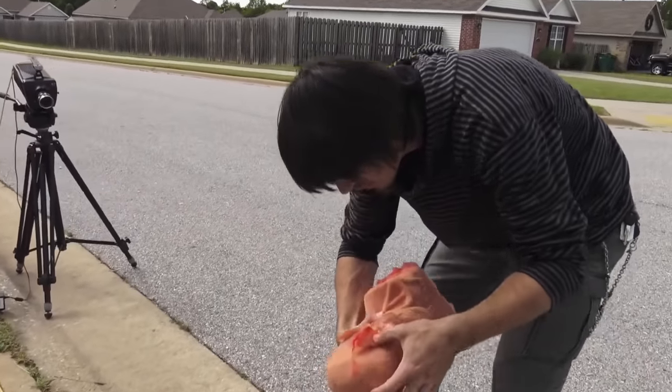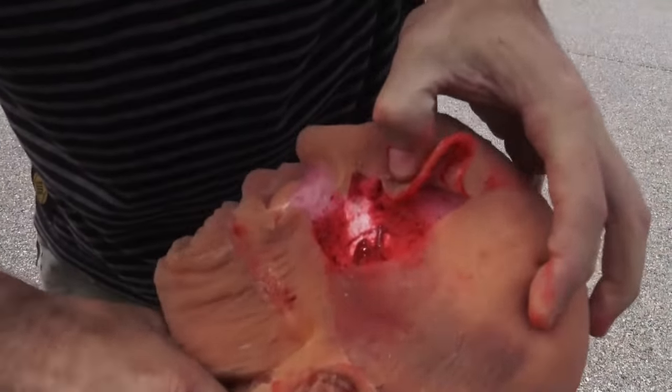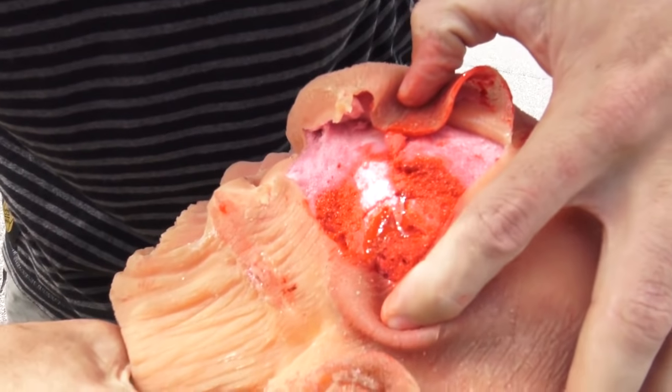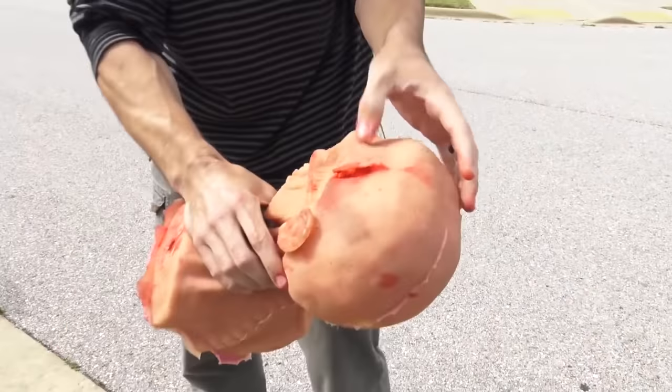A lot more hemorrhage. Yeah, a lot more blood coming out there. Just increasing the same injury basically, but it looks like we've got to hit it a few more times. So let's do it.